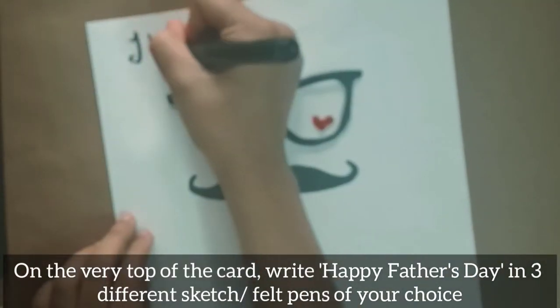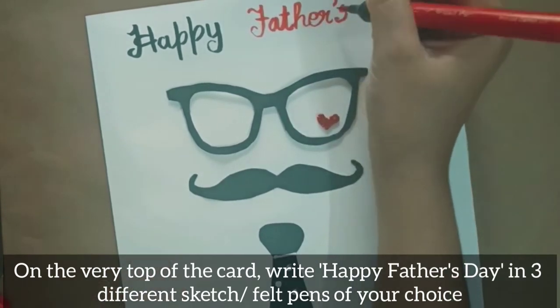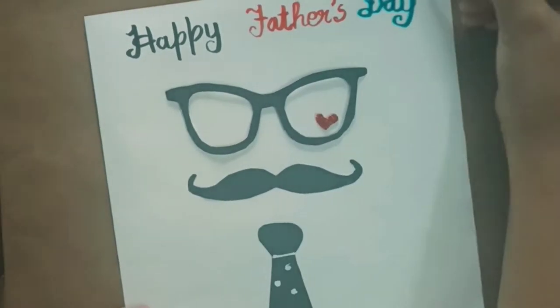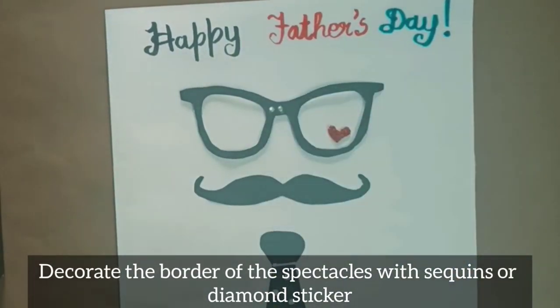On the very top of the card, write 'Happy Father's Day' in three different sketch pens of your choice. Decorate the border of the spectacles with sequins or diamond stickers.